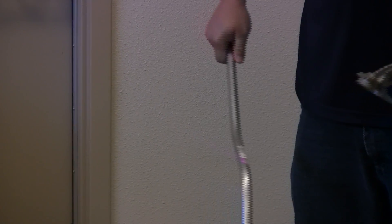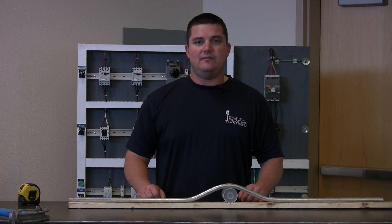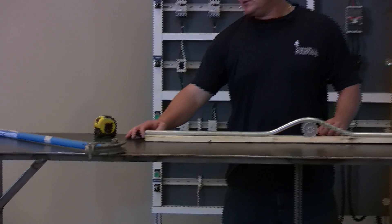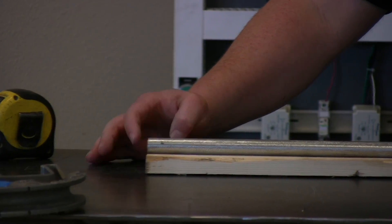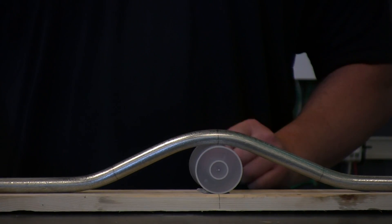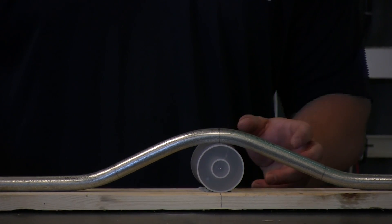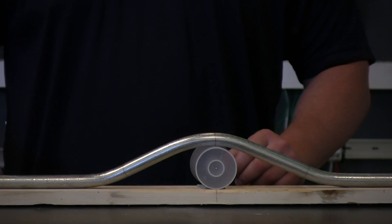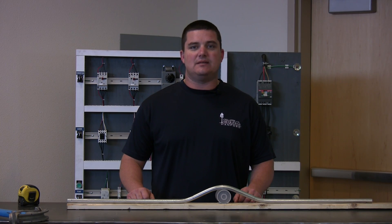Now it's time to put it in and see how we did. First thing we do is verify — we come off the reference point to the edge of the conduit and that's level. We lined up our A bend over the center of the obstruction. That looks good. Everything looks flat. Overall, that's a successful bend. Check out our next video on how to bend a stub 90. Thanks for watching.